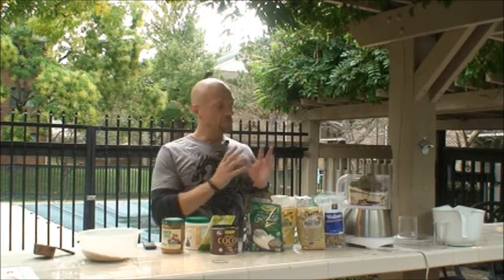Once I've put all the ingredients into the food processor, I'm going to turn it on. We're going to pause while we run that, and I'll come back and show you how we take the next step.